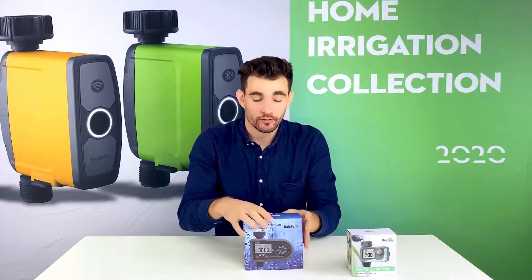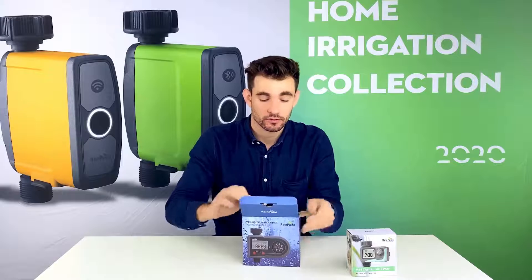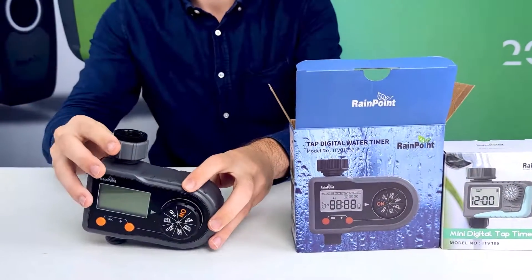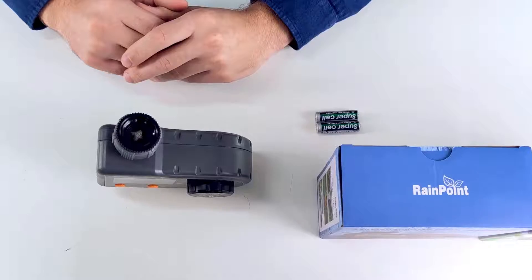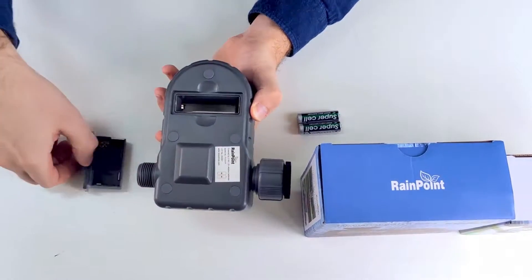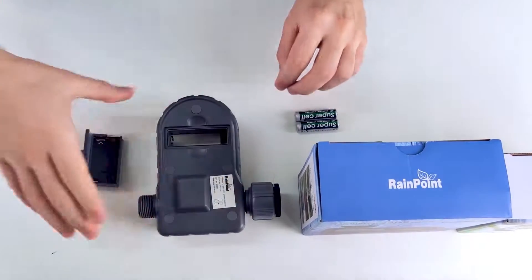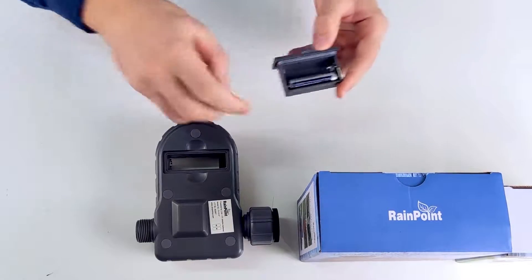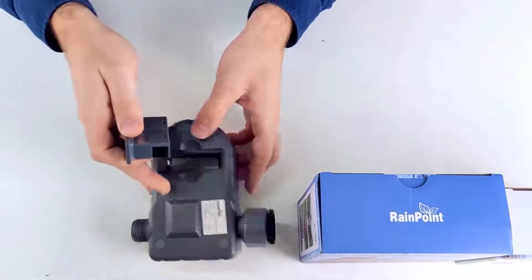We'll open the 101 Pro first. First step, the battery compartment. It is a little tight as it is waterproof. Insert two AA batteries and put it back in.